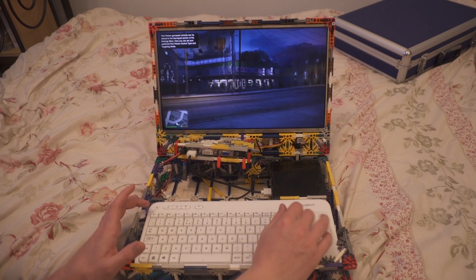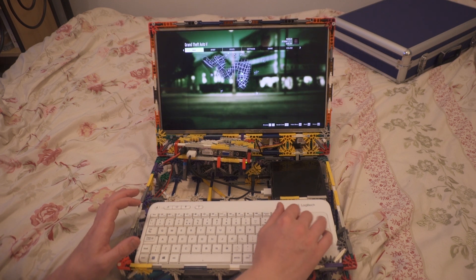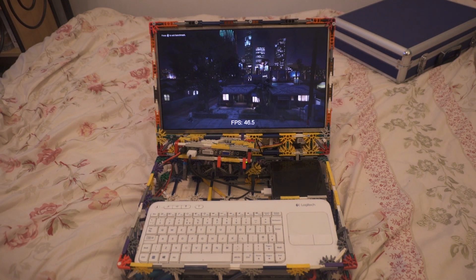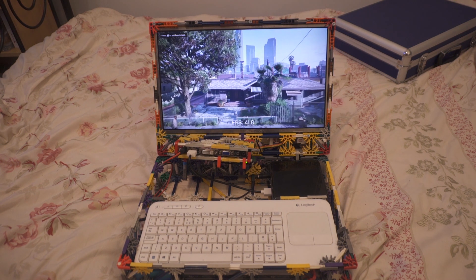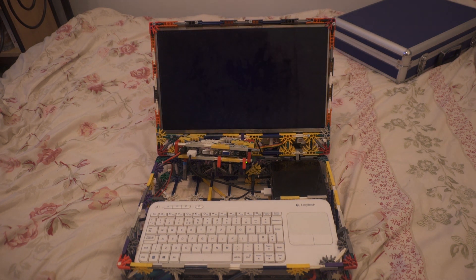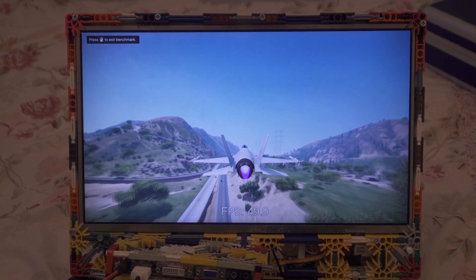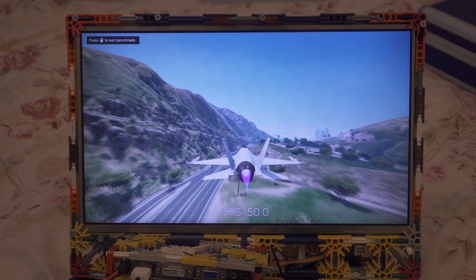Here's GTA V running in first person mode. Let me run the benchmark so you can see. A full 50 frames a second — well, between 45 and 50 — with little dips here and there, but very playable nonetheless. The screen looks a little bit dirty, mainly because this is a 10-year-old laptop screen from an old Sony VAIO laptop.